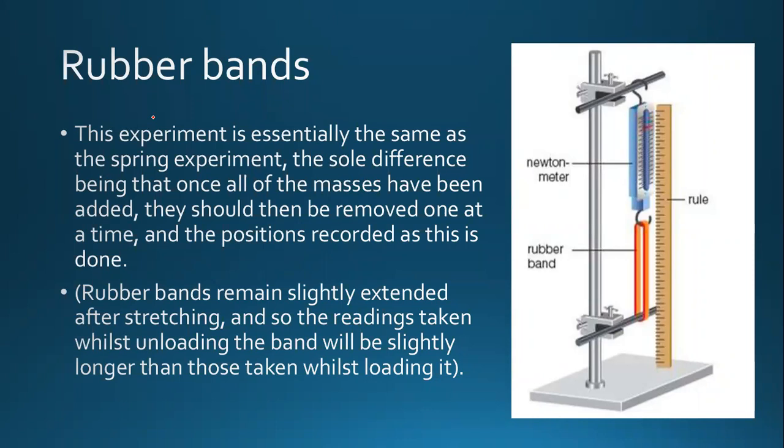We have talked about Hooke's law in the case of springs, and we have also talked about Hooke's law in the case of wires. Now we have to look at rubber bands. How do we measure rubber bands?